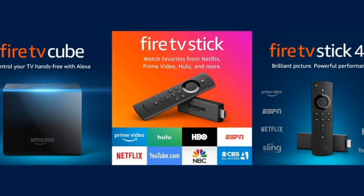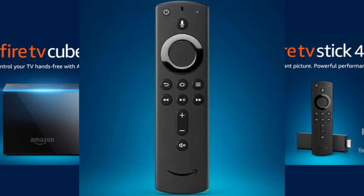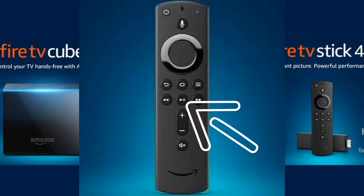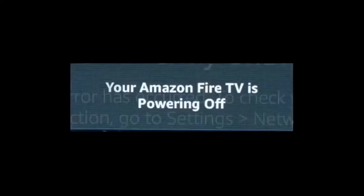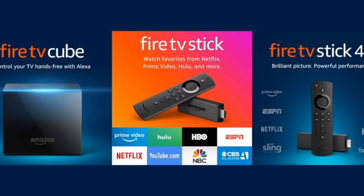The first one is real simple and it may solve your problem so you won't have to try any of the others. Grab your remote and hold down the play/pause button at the same time as you hold down the center button on the remote control — the center button is also the select button. Hold them down until you get a message on the screen that says your Amazon Fire TV is powering off, then you can release them. After your Fire Stick returns to the home screen, see if everything works now.